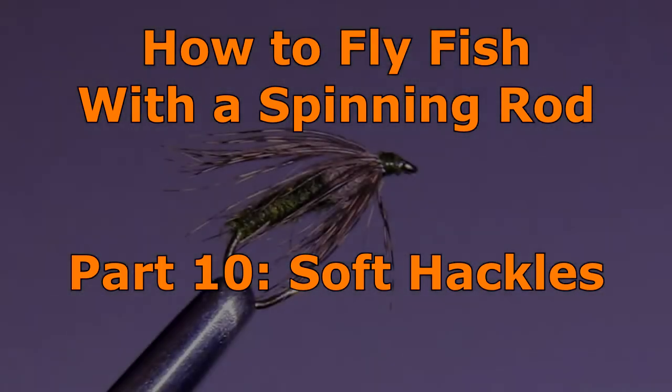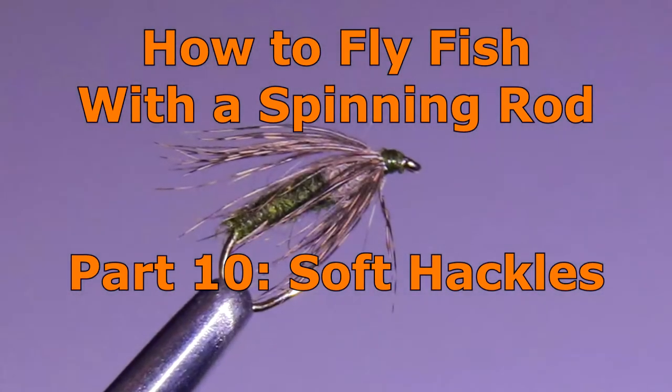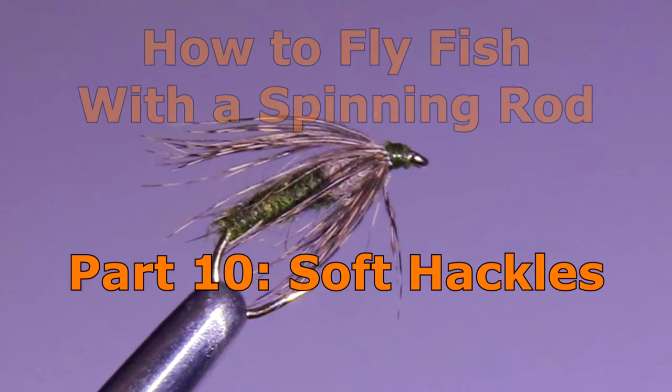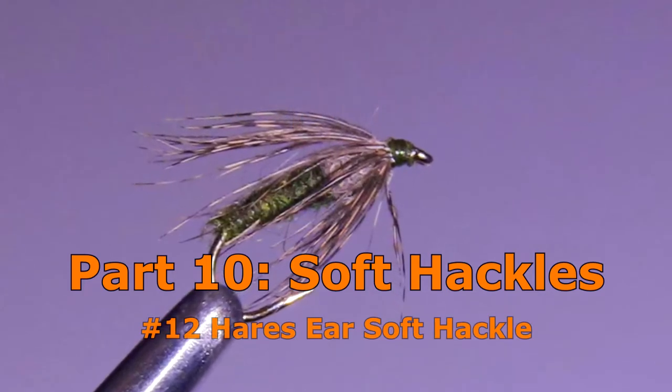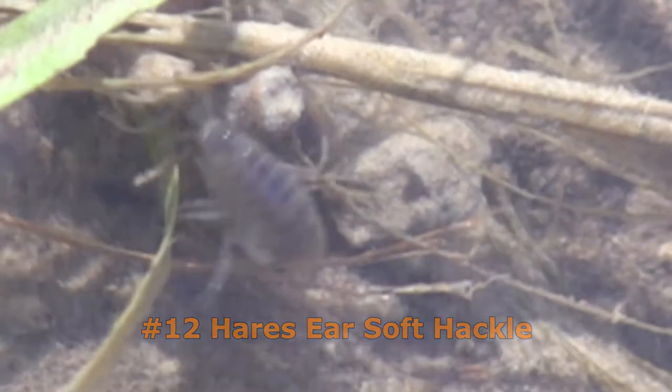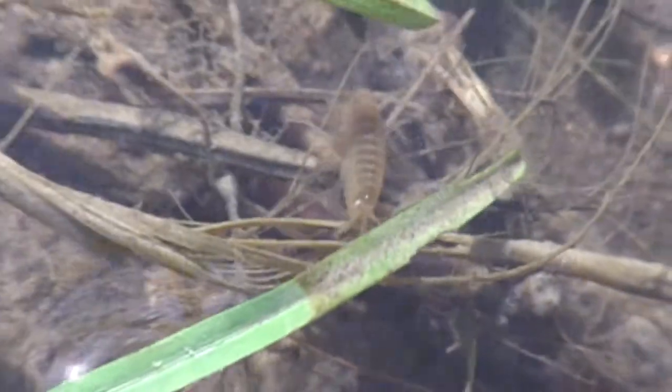The soft-hackle is definitely one of my go-to flies. If I had to fish only one fly for the remainder of my life, it would probably be a number 12 hare's ear soft-hackle. They work well in a great variety of waters for all sizes of fish. Soft-hackles are believed to resemble either a caddis pupa, certain mayfly larvae, or scuds.